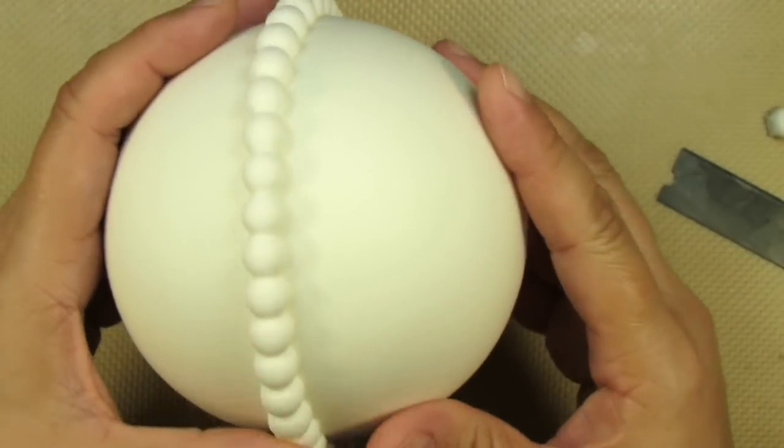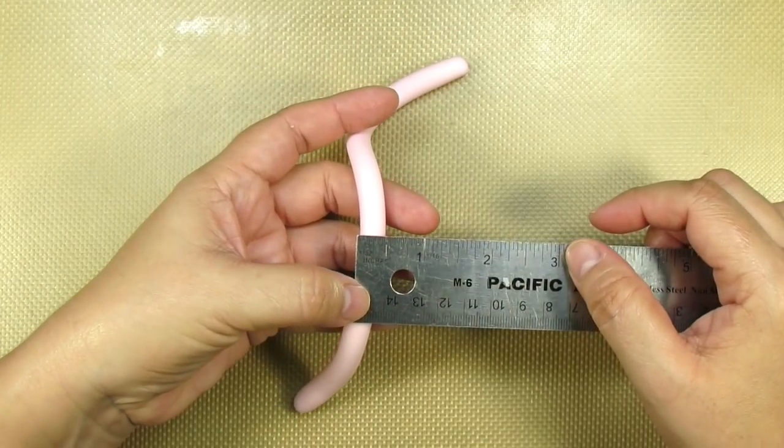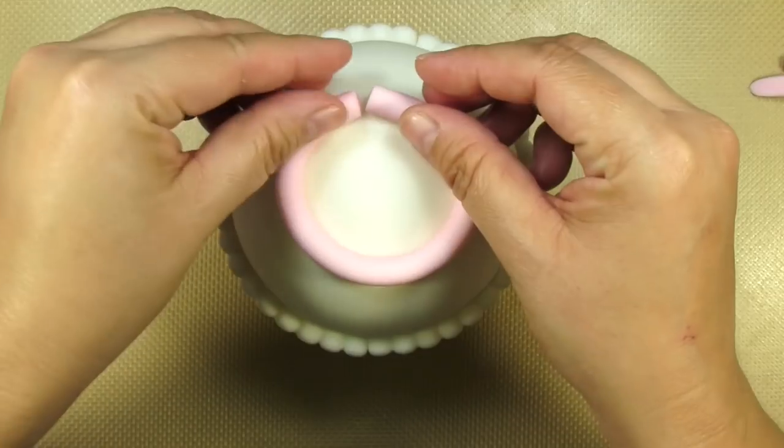For now, I'm going to set this down perfectly straight on top of my edible glue lid. I'm rolling out a worm of soft pastel pink gum paste about a half an inch in width, and this is going to serve as a circular base for my teapot.